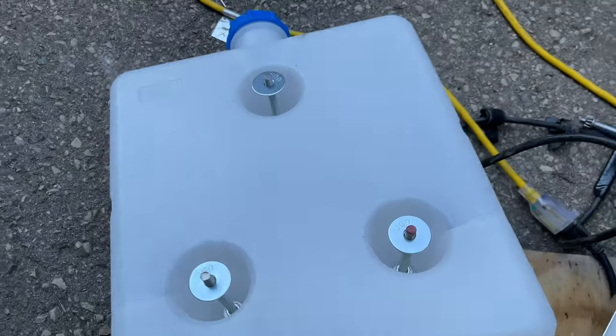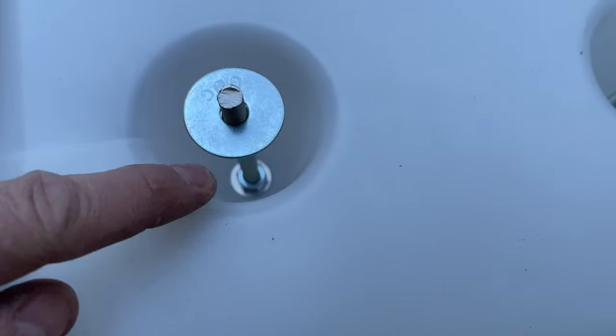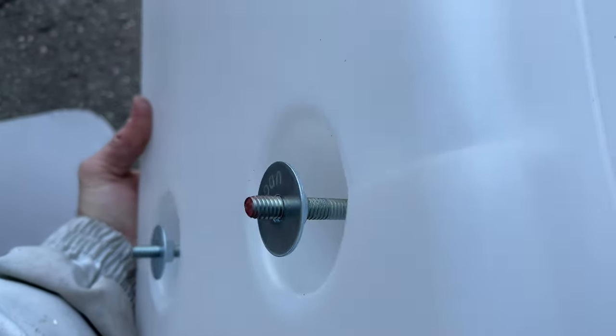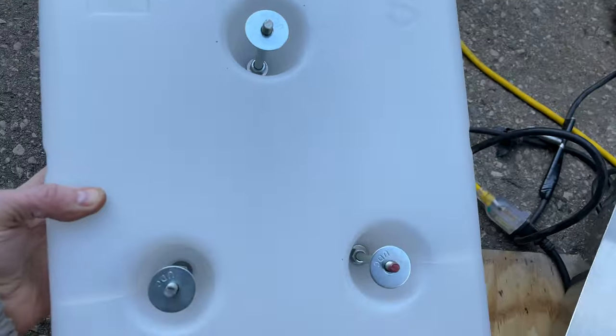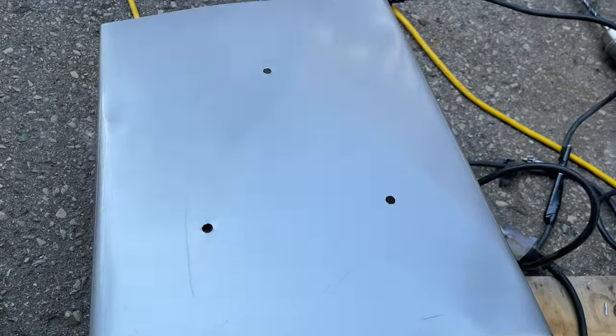Here's the completed setup with the threaded rod. You can see down inside I've got the bolts locked in with nuts on both sides, and the threaded rod goes all the way through. Then I'm going to put my panel on there and mount that whole unit.